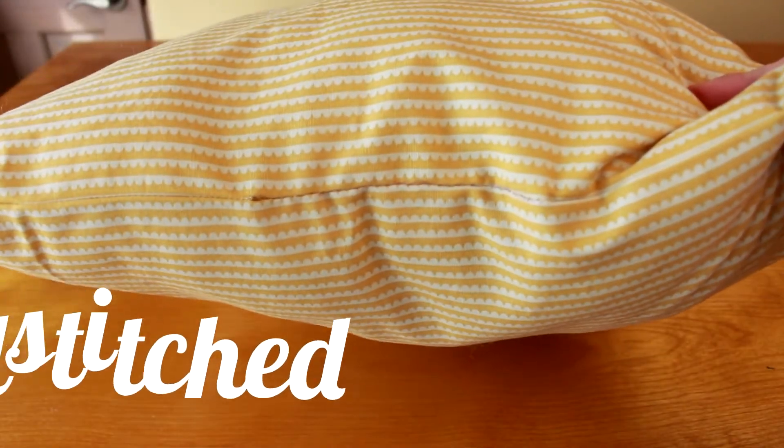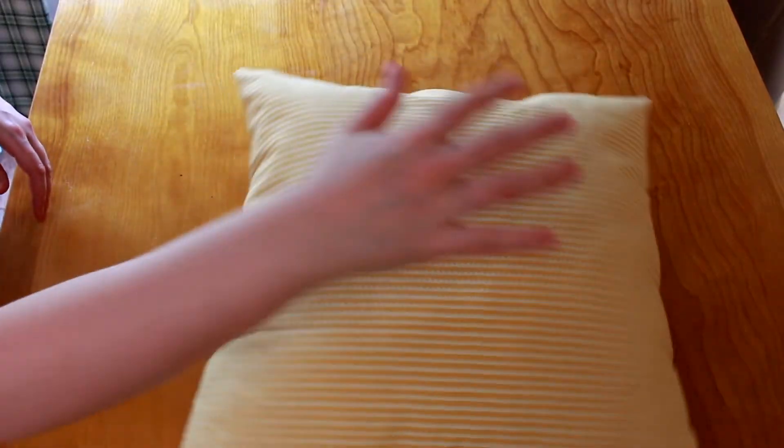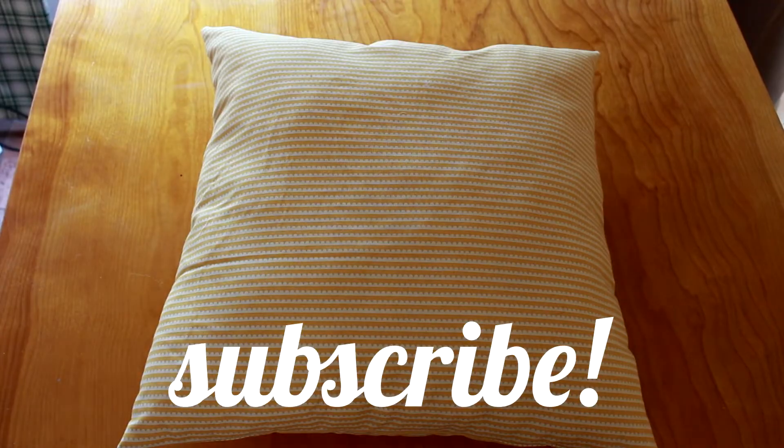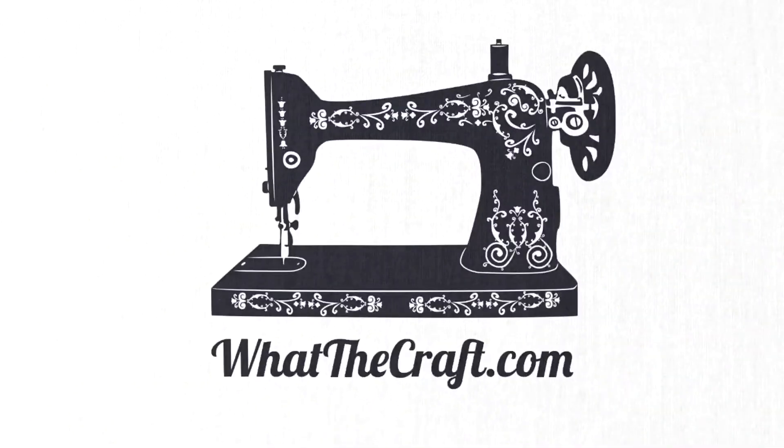But if you want to see what this hand stitching business is all about, check out my other videos for a more in-depth tutorial on the ladder stitch. Hot diggity dog, we did it — we made a dang pillow! Don't forget to hit the subscribe button so you won't miss my next tutorial. Leave a comment below and let me know how your project turned out. And be sure to visit whatthecraft.com for more crafty tips, tutorials, and sewing patterns.